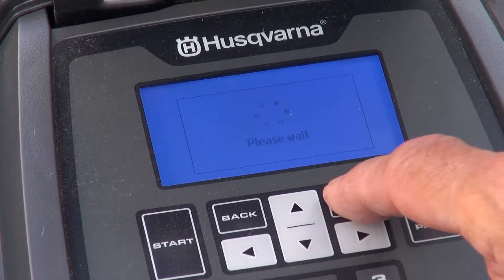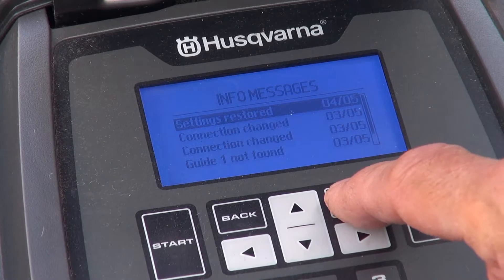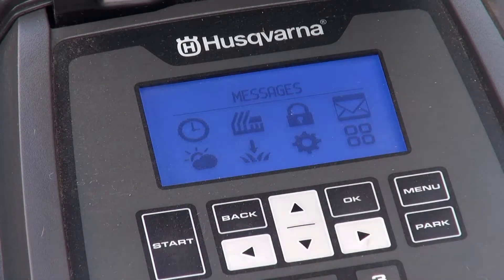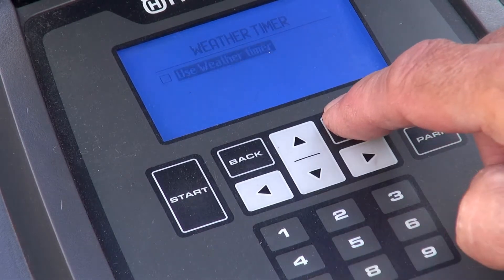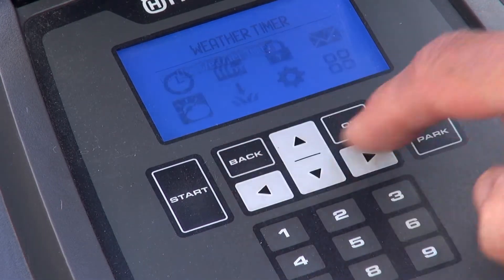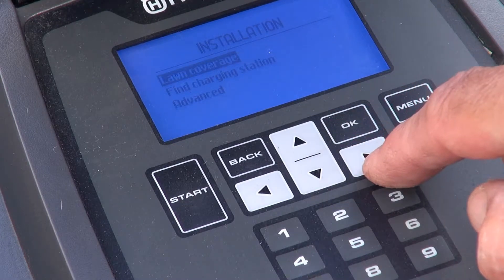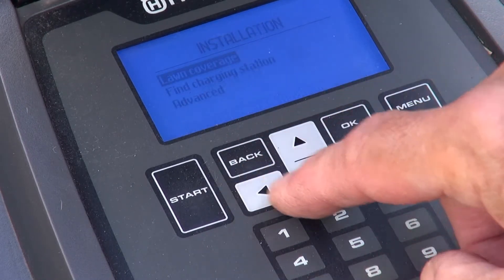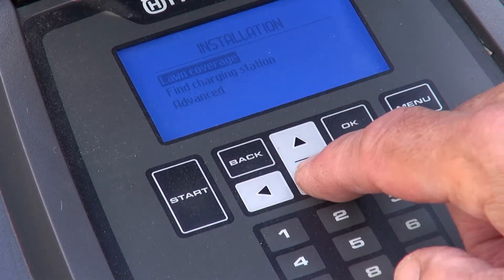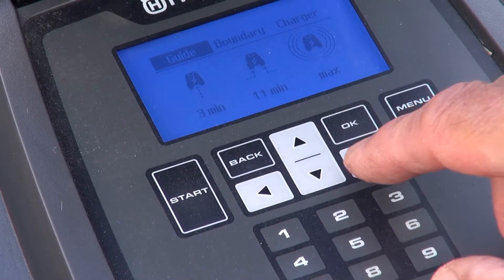All this is very intuitive, incidentally. The information messages might be worth browsing too. The connect module offers extended security — it's standard on the 450X and optional on a number of other models. There's no time to go through all these options, but you can see that Husqvarna seem to have thought of everything.